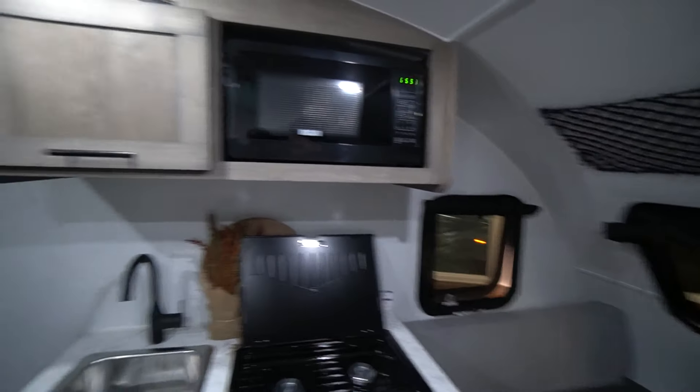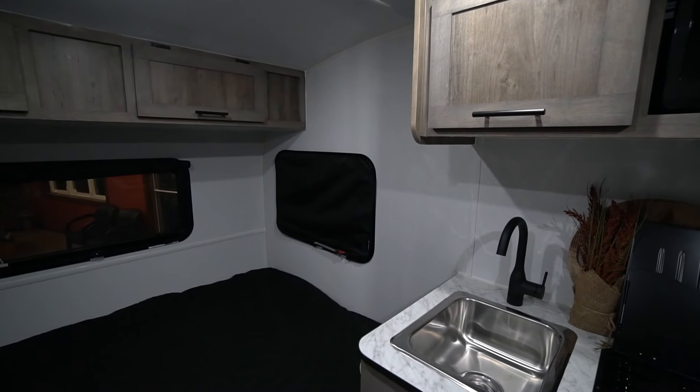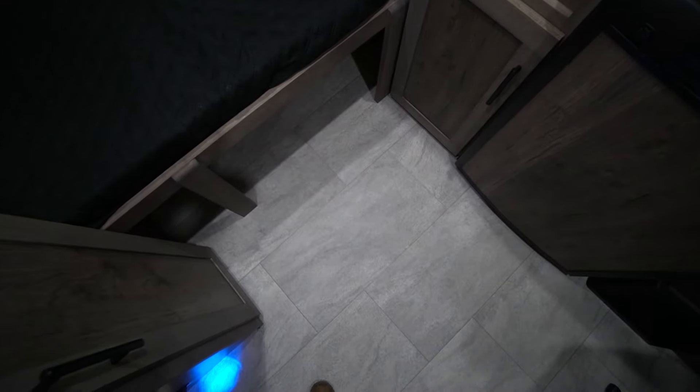Stepping into this unit, you will notice that we have a brand new look for the year 2025. It's generally lighter and brighter than previous years, and they accomplished that in a couple of ways. The first thing is the floor — you used to have a dark earthy tone floor, now you have a nice marble simulated floor, which is a little bit brighter for the whole unit.